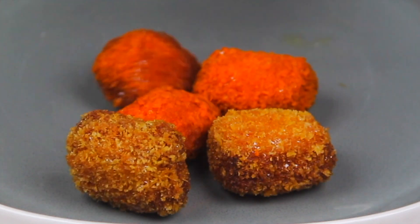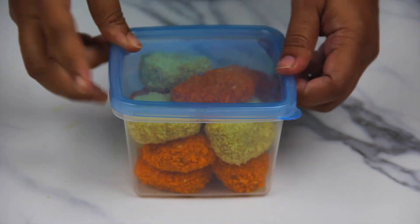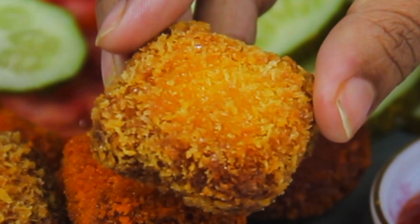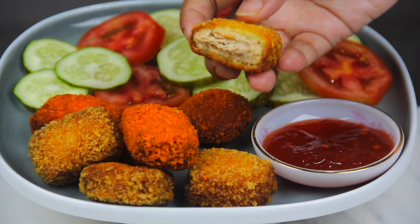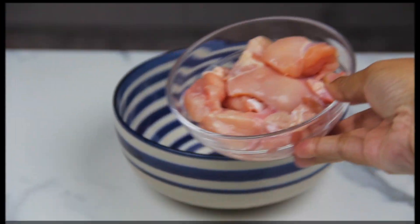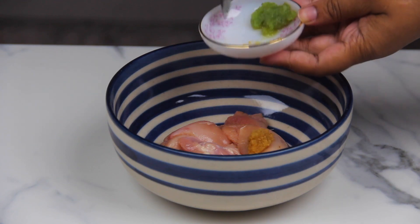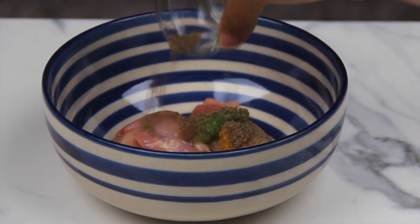Assalamualaikum. Roja is the first time to make a recipe. We will have to make a recipe, and we are not able to make a recipe for this. We will be able to make a recipe for the recipe.